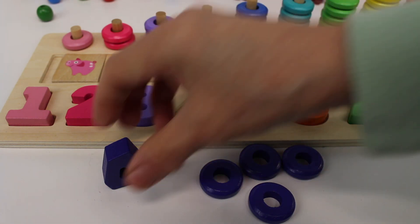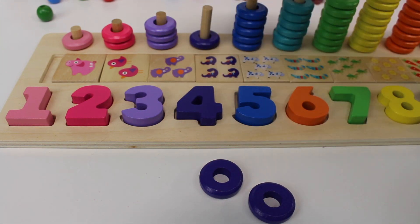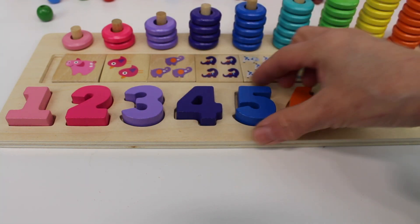Now let's put them back. It's dark purple. Number four. One, two, three, four rings.